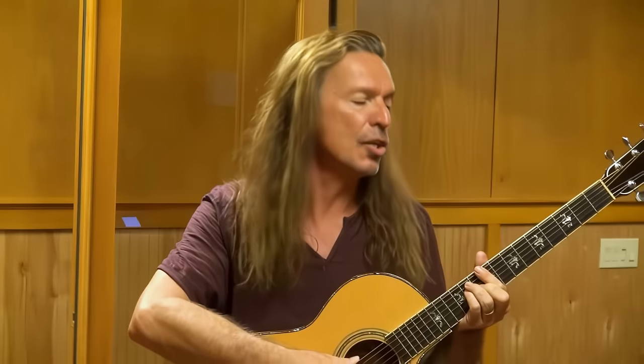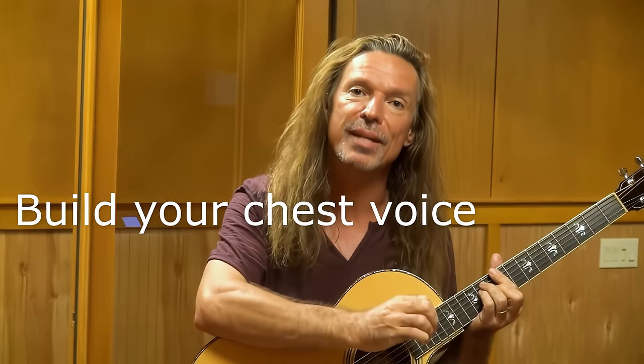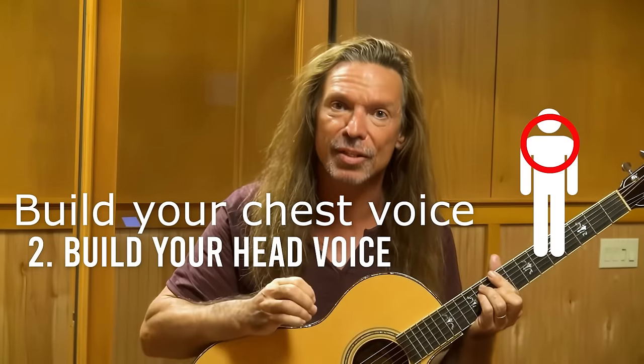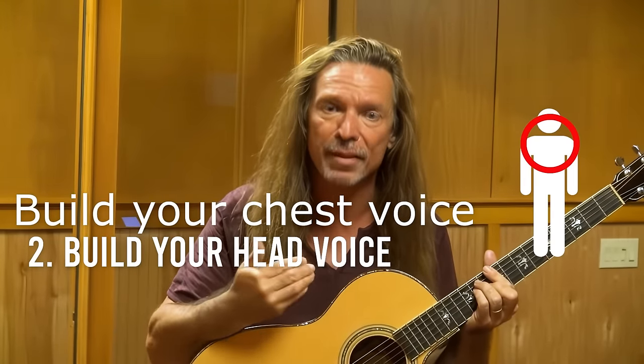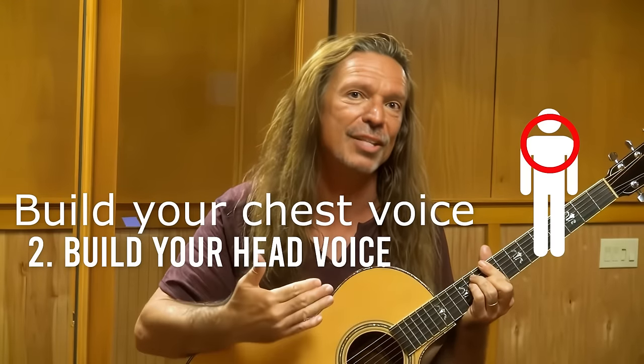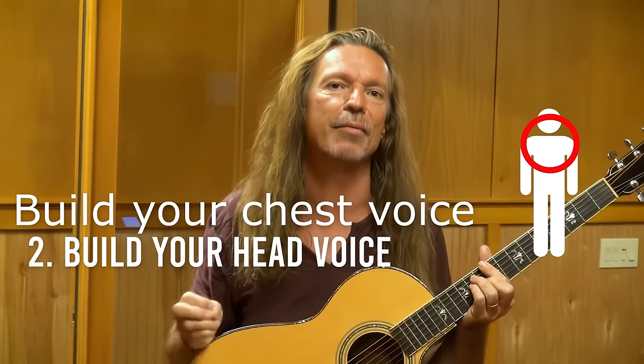You can go up and down the scale as comfortably as you can to where you can start to build this connection over time. This isn't something that happens right away, and again, I want to emphasize: first, we build chest voice, then we build head voice, and then we build this connection quietly, softly, and then little by little, lean into that sound to match our robust chest voice with the robust, powerful head voice that we've developed.